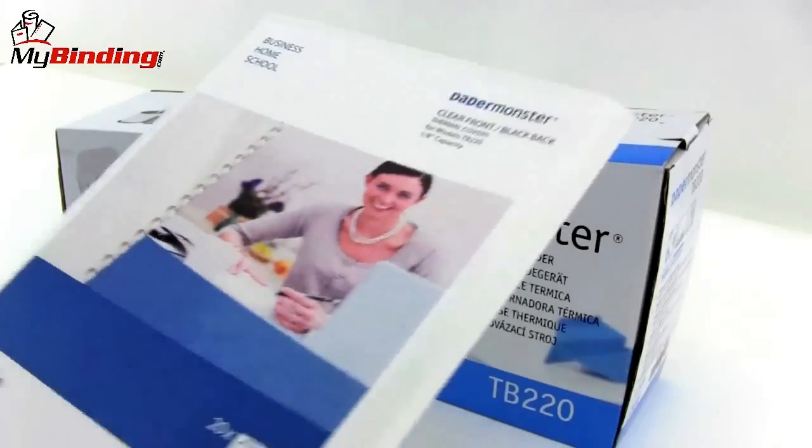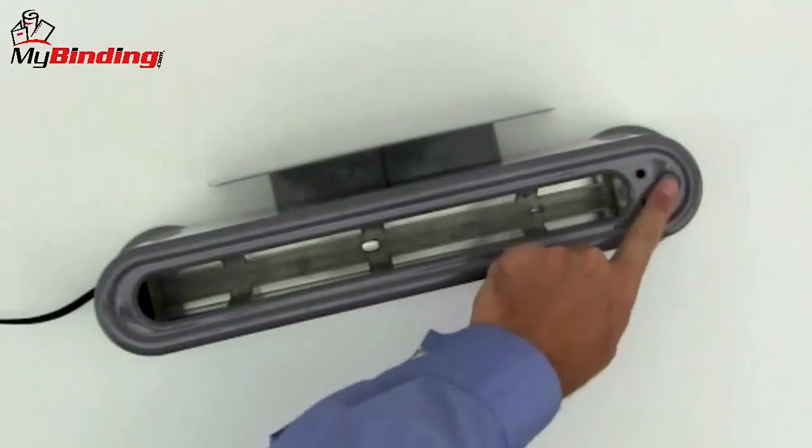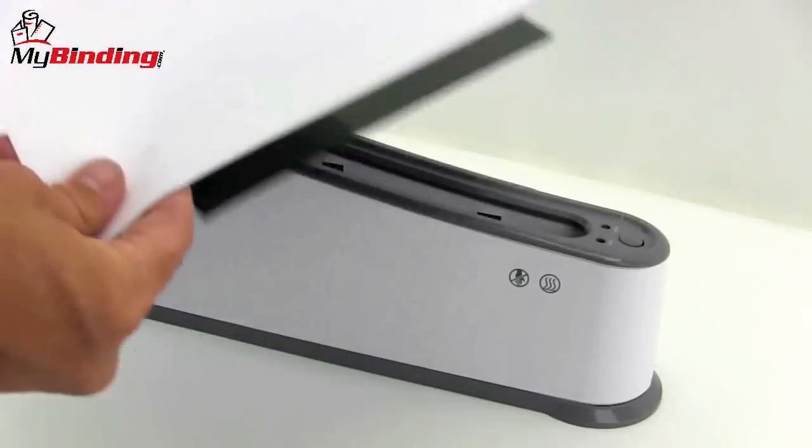There are many thermal binding covers on the market and PaperMonster makes some as well. On the backside of the machine is a small tray that you pull out for the cooling rack. There's just the one button on and off, and it warms up in about three minutes.